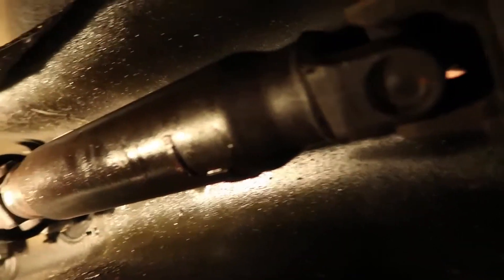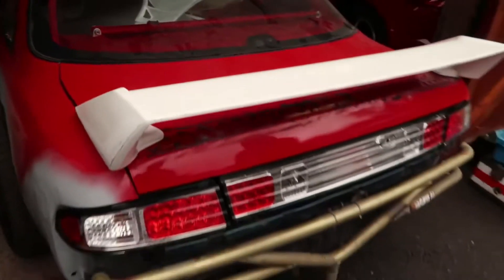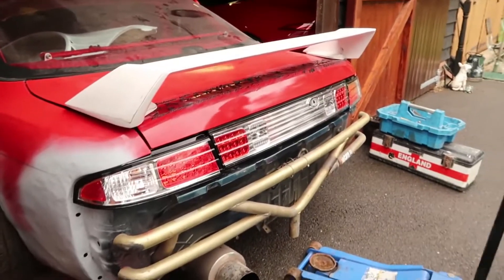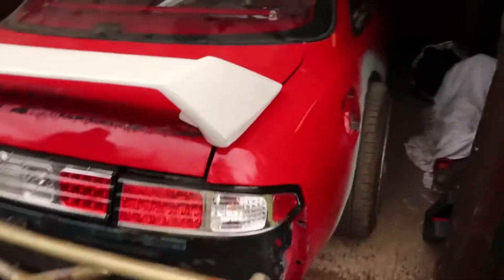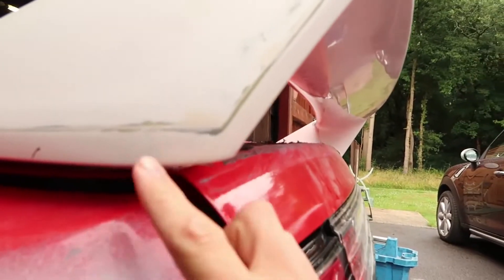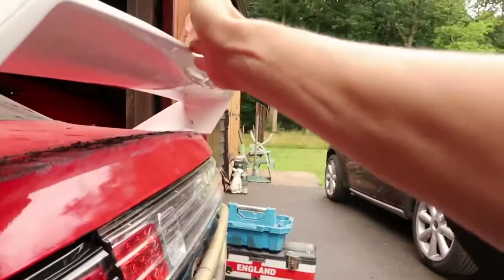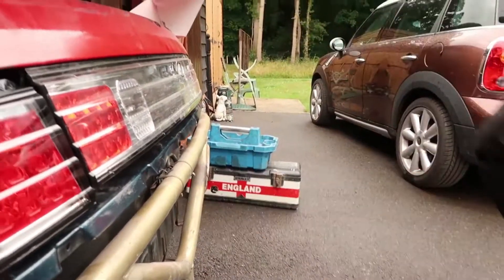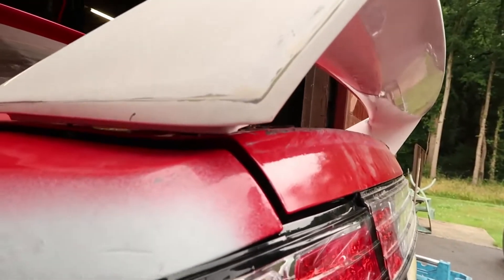Since everyone last saw this, we didn't have the wing fitted or the old Lexus lights fitted, and the rear end is just starting to come together which is pretty sick. I've mounted the wing as far back as possible — usually it would sit all the way back here, but because I've got a massive bumper, it will now meet nicely with the bumper. I'll show you that later on.